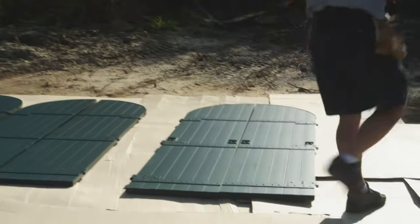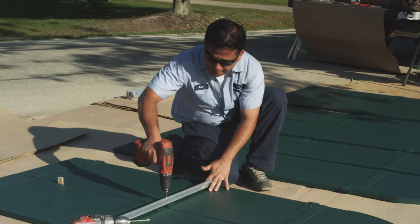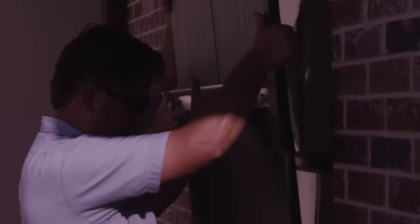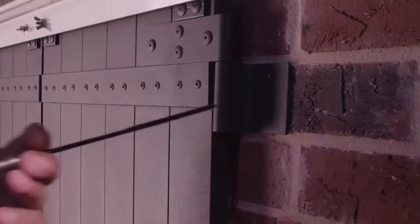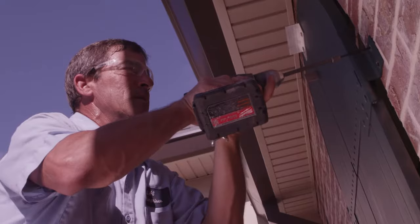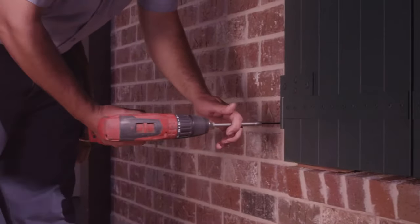Once your LAS shutters arrive at your home, they are assembled with storm lot bars and hinges. Our technicians hold up the shutters to the window to make sure they are level, and screw holes are marked. Screws are attached through the hinges and into the framing, embedded at least 1½ inches into the studs.